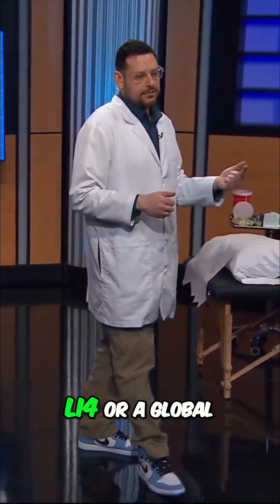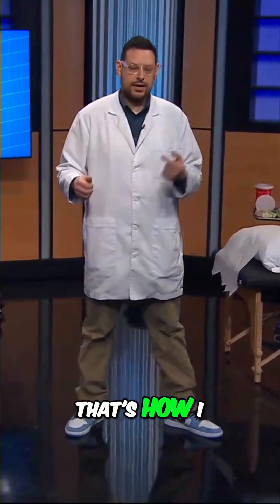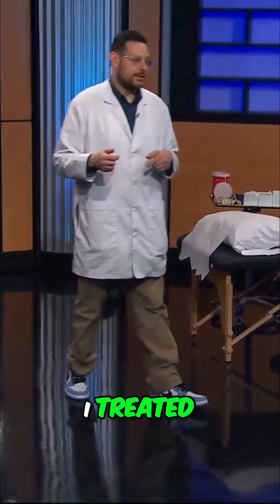Then if they come in with pain, LI4 is a global analgesic point. That's how I selected the points, and that's what I treated.